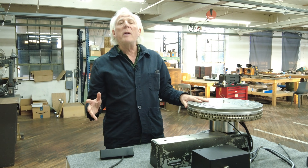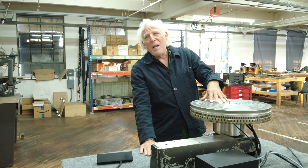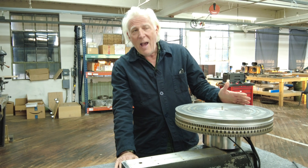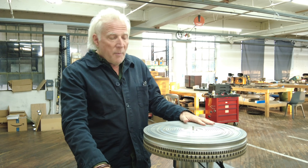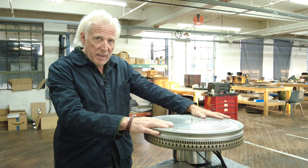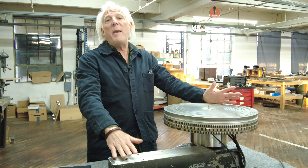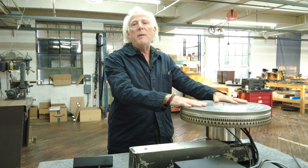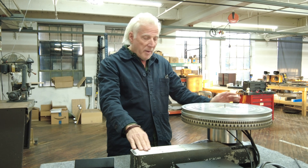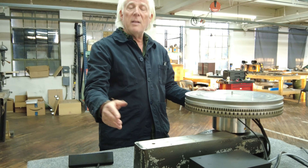The situation with vinyl, with analog records, is kind of like those cars in Havana, Cuba from the 50s that were so well-built, and the drivers just kept fixing them because no new cars were available in Cuba. What happened with these cutting lathes, which are absolutely necessary to make a record, is that they stopped being made when analog stopped, which was in 1982. The last one of these lathes was made in 1982. This, I believe, was a VMS 70 — the 70 stands for the year in which it was made.